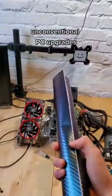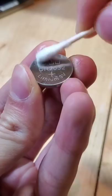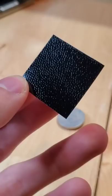Upgrading my PC in unconventional ways, episode: CMOS Battery. This little guy has gone under the radar far too long being plain and simple, and so today we are going to polish it off and then break out the vinyl wrap, which is essentially a sticker that people use to decal things like their cars.